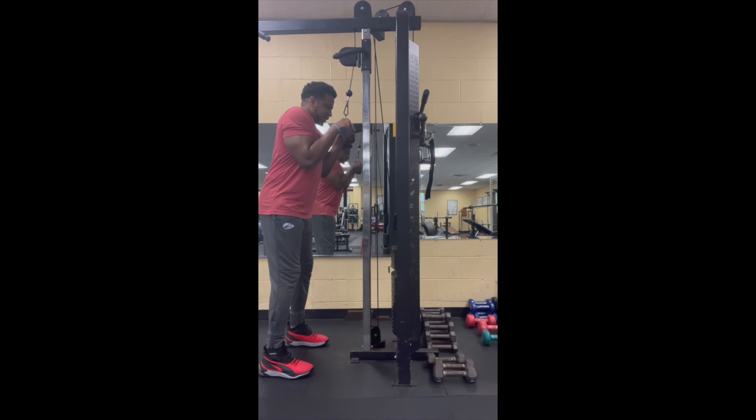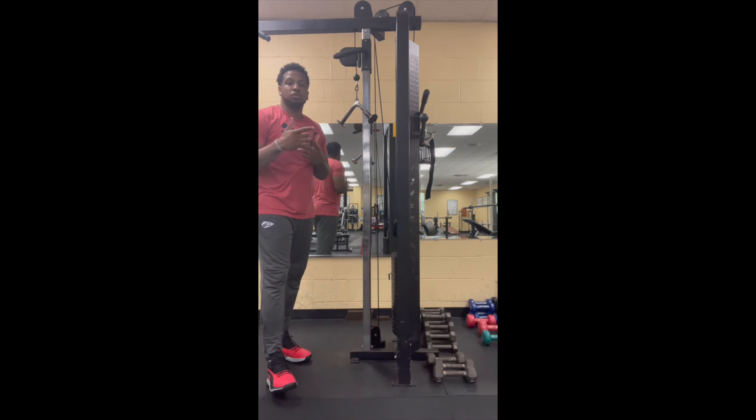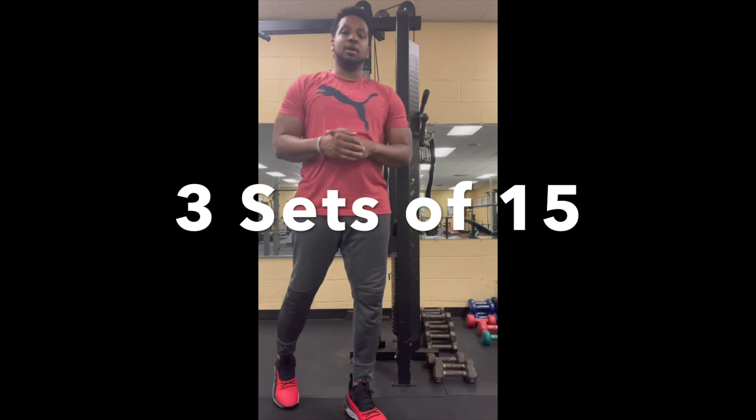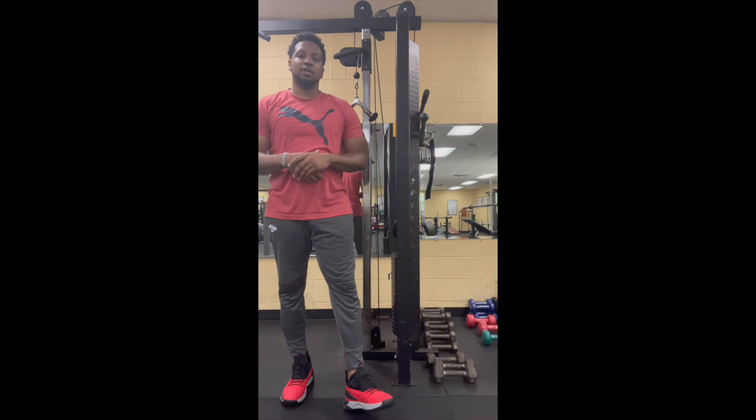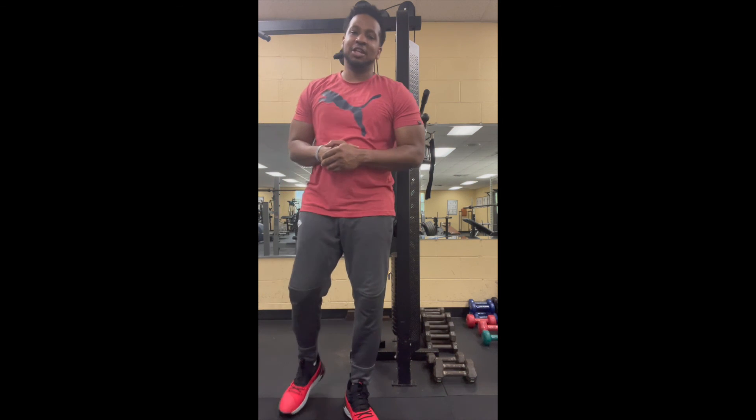One of the best exercises you can do for your triceps, just because it's working your overall triceps. Now what I want you to do — I want you to do three sets of 15. So let's give it a try. I hope you guys enjoyed the video. I'll see you next time. Good luck.